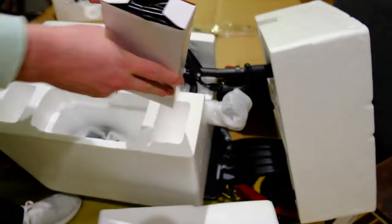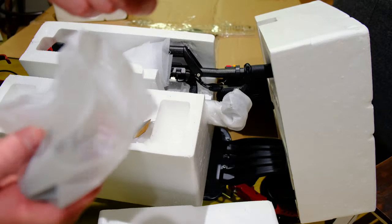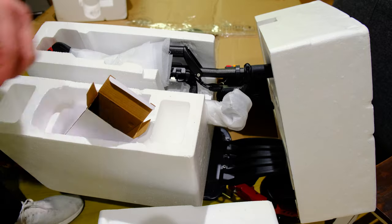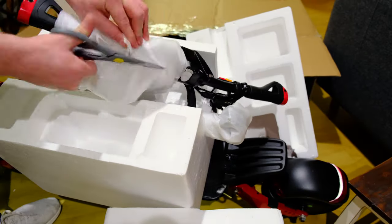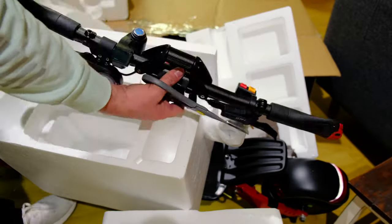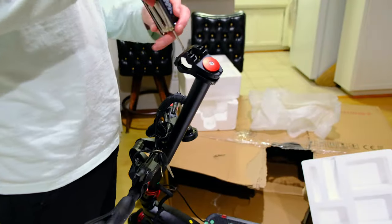Here are your allen wrenches, your charger, and some brackets for the handlebars. The handlebar is pretty nice. You have to unscrew those brackets with the allen wrench and then install your handlebars there.